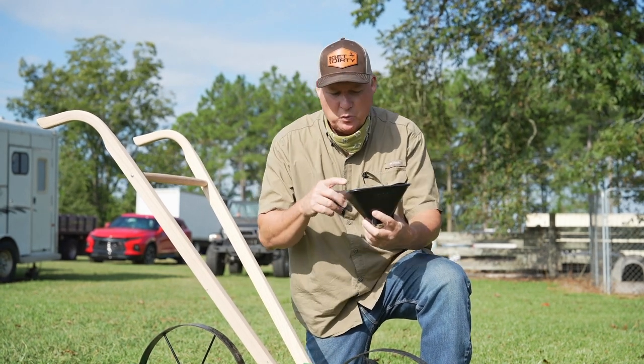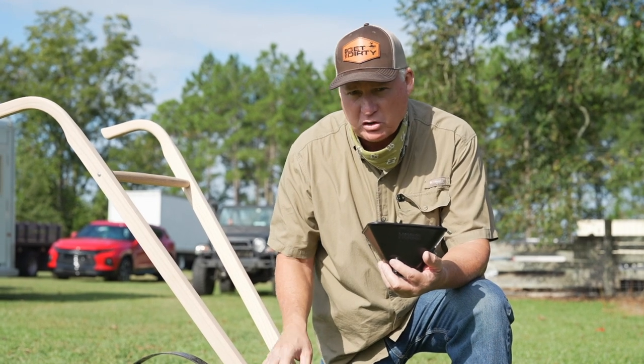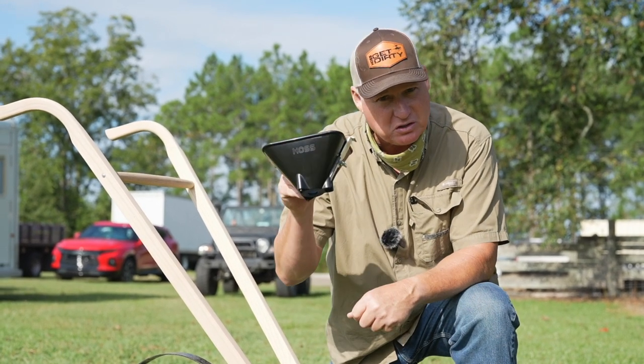Hey neighbor, we got exciting news today. We got a new hopper attachment for our Hoss garden seeder, and folks, this right here is going to be a game changer.